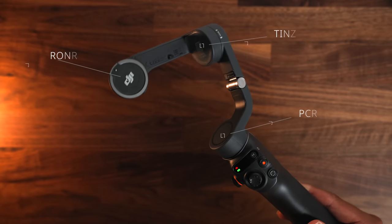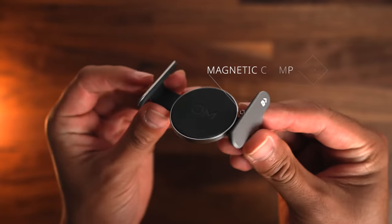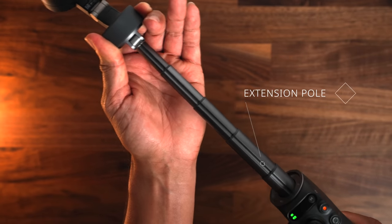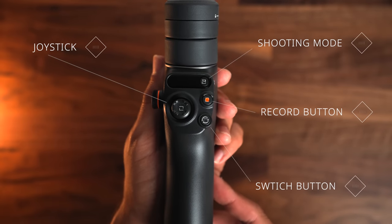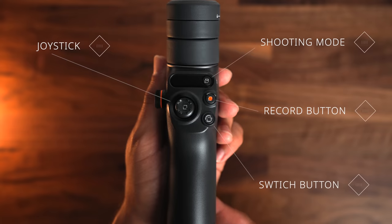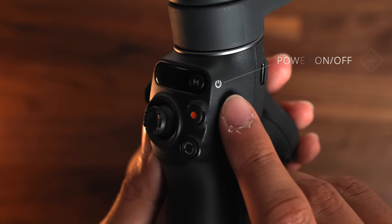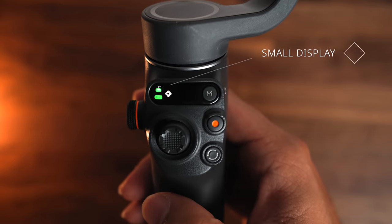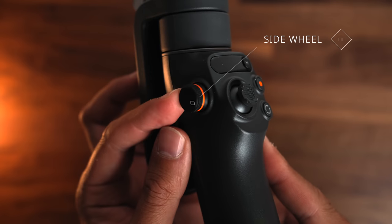Let's start with a quick overview of the gimbal. We have the roll, tilt, and pan motors that allow for smooth movement in any direction. You've got the awesome magnetic clamp that allows for a quick setup, and the built-in extension pole for those hard-to-reach shots. Looking at the controls, you have the joystick, a switch button, a record button, and a newly added shooting mode button indicated as M, which we will get into later. This also functions as the power on and off button. There's also a small display showing you the battery life and the current shooting mode you're in.